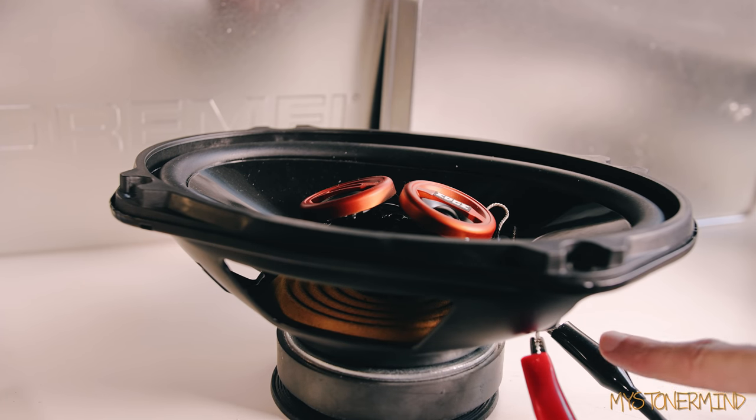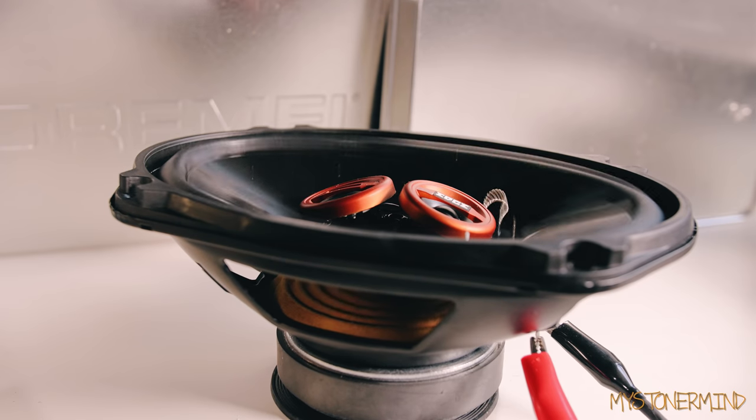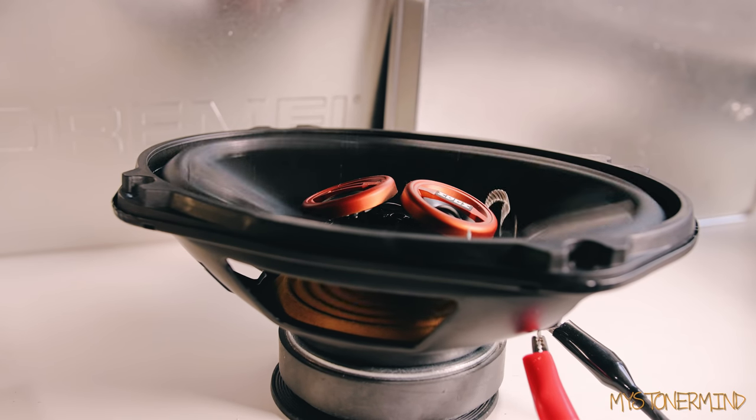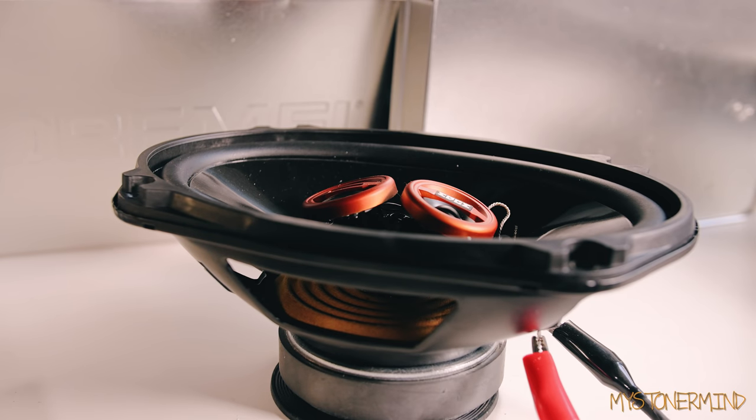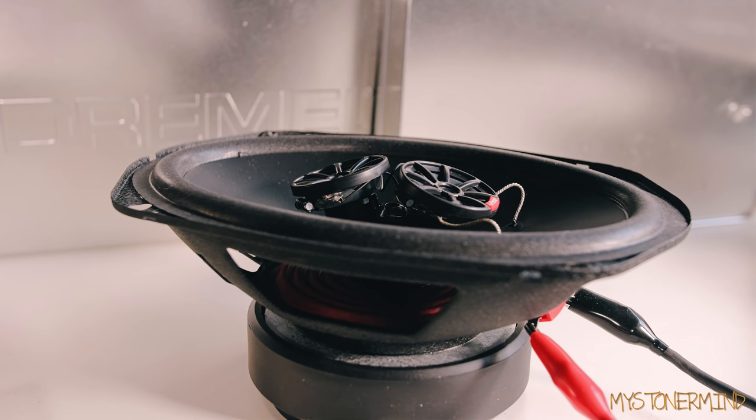Here we have the Edge speakers. By the way, somebody last time said I couldn't use crocodile clips on some of these speakers — what a weirdo. Anyway, here we go. Not bad, and this one started moving forward — let me put that back.